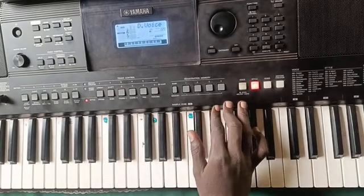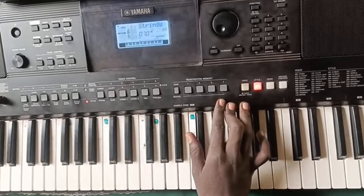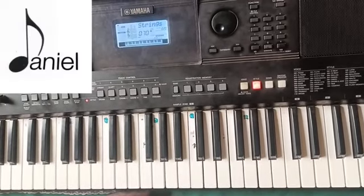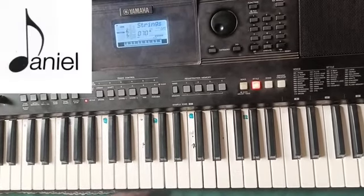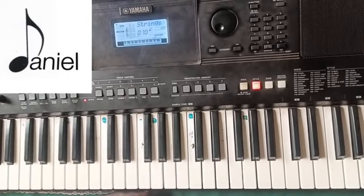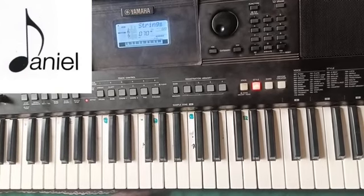Let me use the voice called Sweet Tenor on the PSR A463 — it is number 94. The D voice is just strings, as you can see. For this song you have to know your inversions, and from inversions you also have to know how to sing the solfege: do, re, mi, fa, so, la, ti, do.